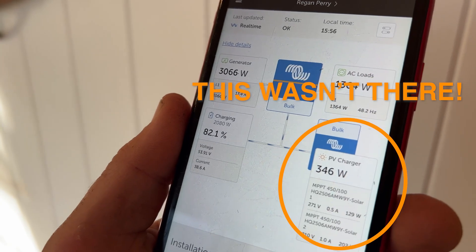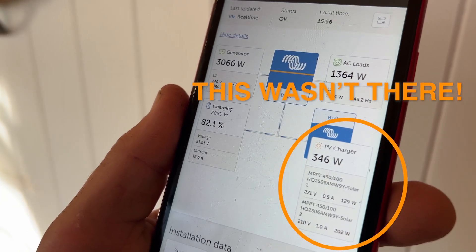The first thing I noticed when I opened the app was that not only were we not generating any power — which could be okay early in the morning — but the device that shows how much power you're generating, the MPPT or solar charge controller, didn't even exist on the little graphic on the screen. I thought that's weird, left it for a bit, then opened the app again an hour later when the sun was well and truly up, and still no solar power.